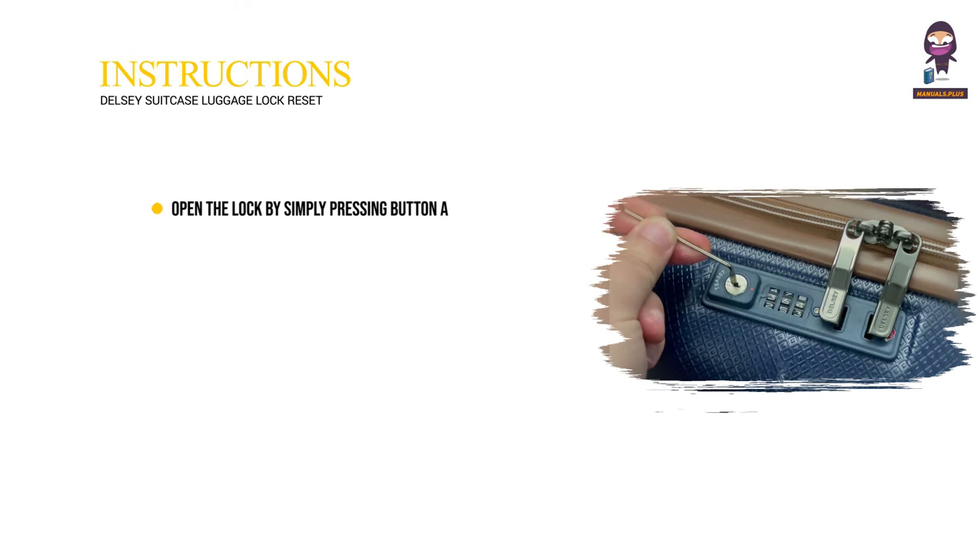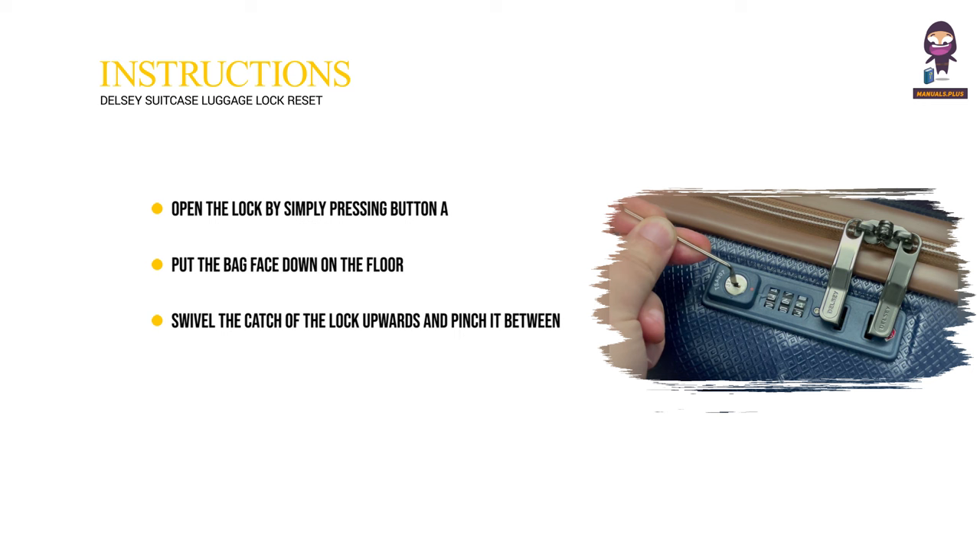Open the lock by simply pressing button A. Put the bag face down on the floor. Swivel the catch of the lock upwards and pinch it between the bottom and top openings.